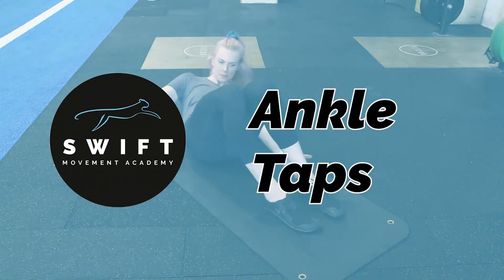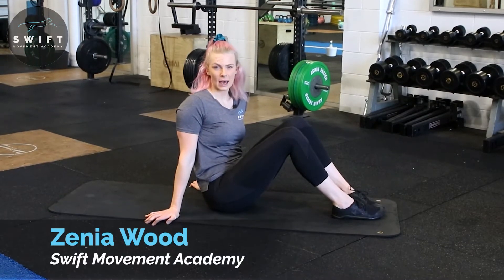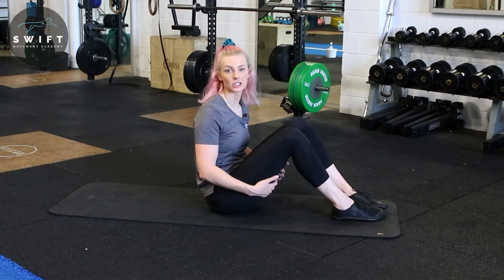Hi, Zenia Wood here, founder of Swift Movement Academy. We are going to go through ankle taps now. This is going to flex our core and work on a little bit of lateral flexion and rotation at the same time.